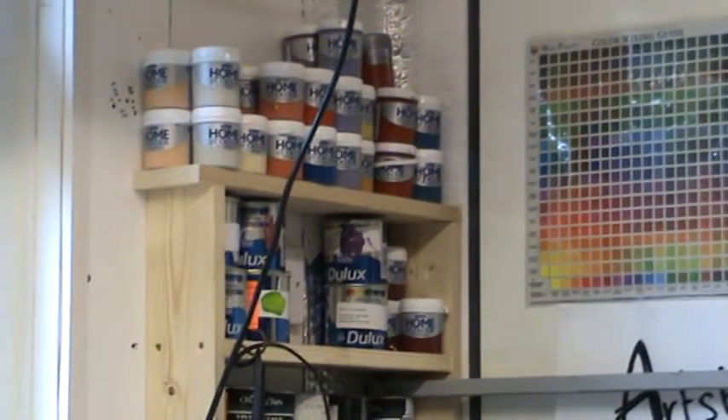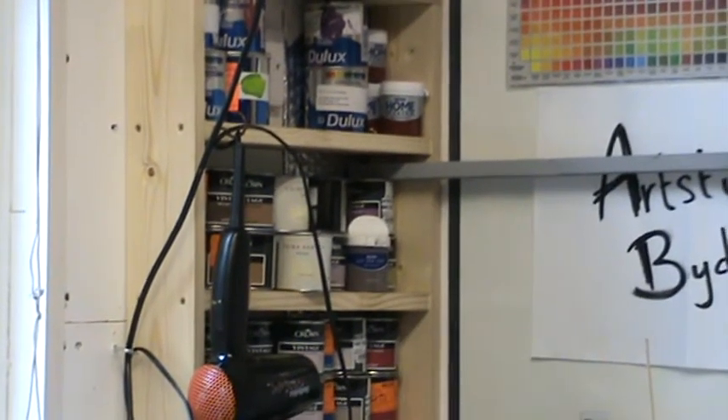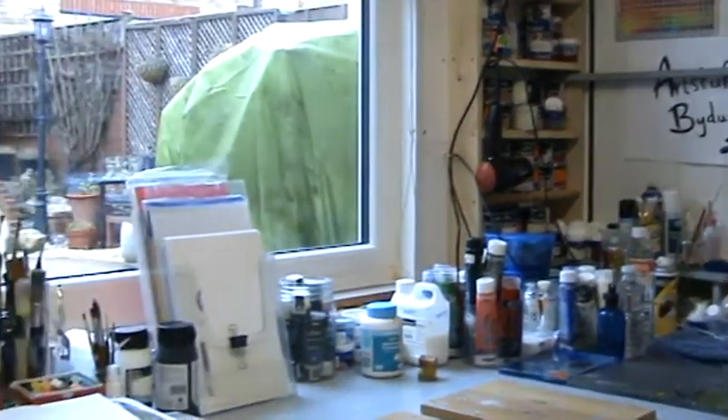It's end-of-line stock that the store throws away. Literally people bring it back to the store and they don't want it, so it comes to me — not very often, but when it does it's gratefully received. It's mostly emulsion, but I find I can use emulsion as a base. The way I build things, I can use an emulsion to tie it all down and then use some acrylic to add the color afterwards.